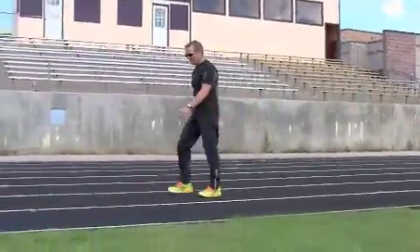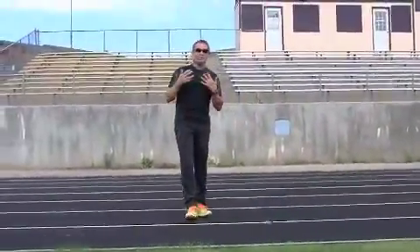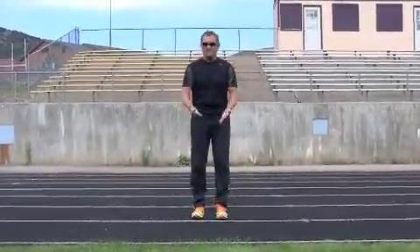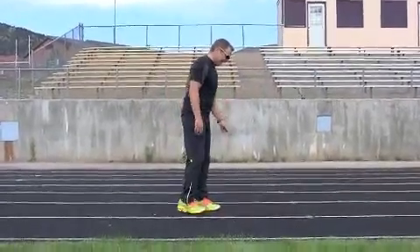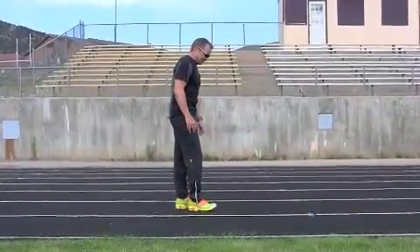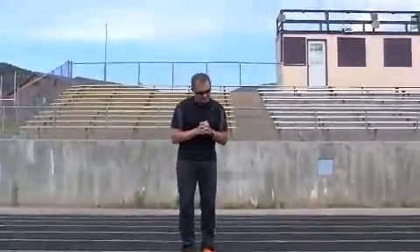In order to be a faster runner, body lean is the key. In order to be a more comfortable runner, body position is the key. Lifting your feet is the key. When we talk about heel striking and easy form running, there are a couple of ways to strike your heel — obviously there's a bad way, and there's a way that's not so bad.